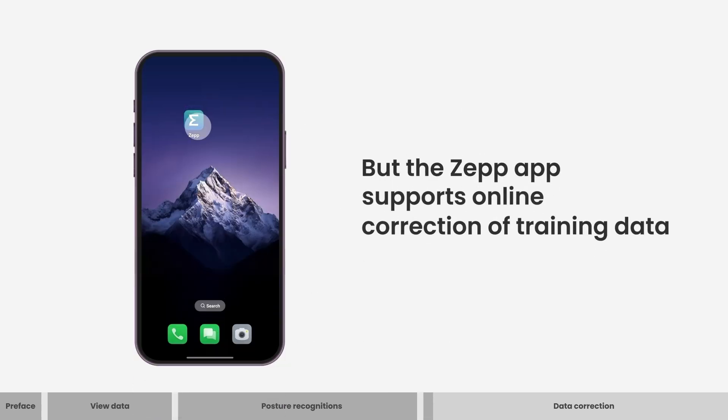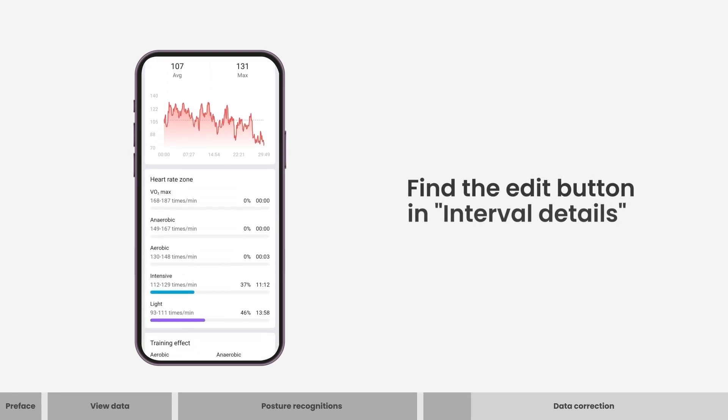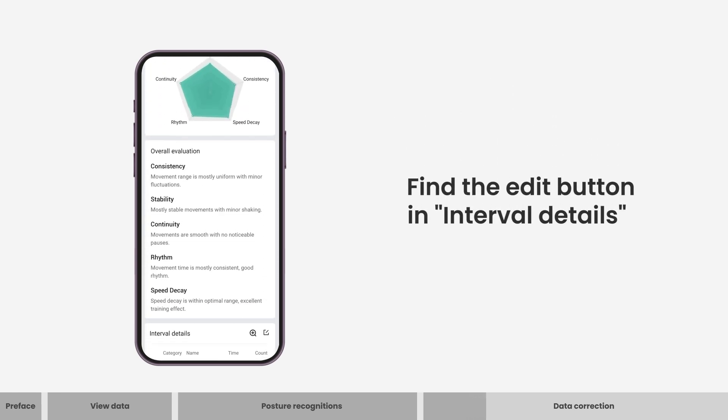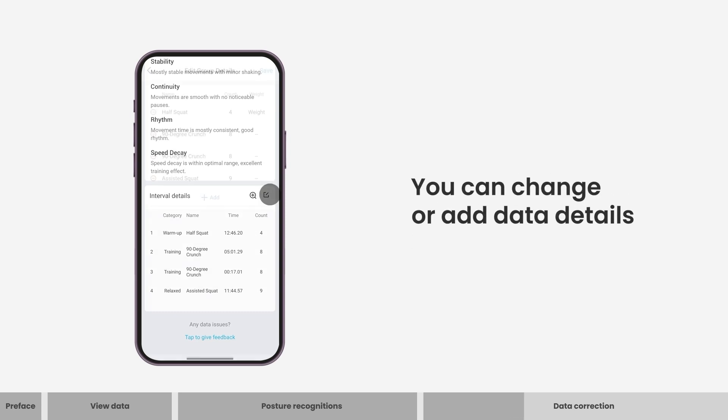But the ZEP app supports online correction of training data. Find the edit button in interval details. You can change or add data details.